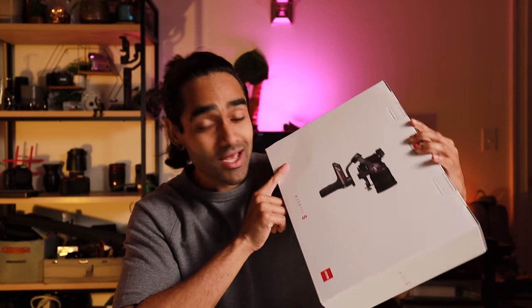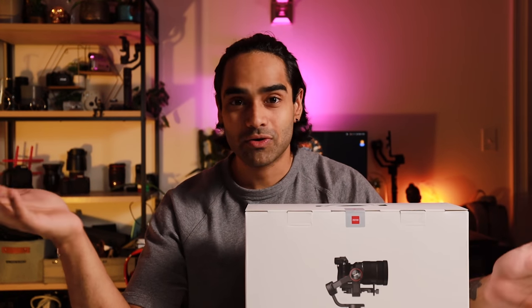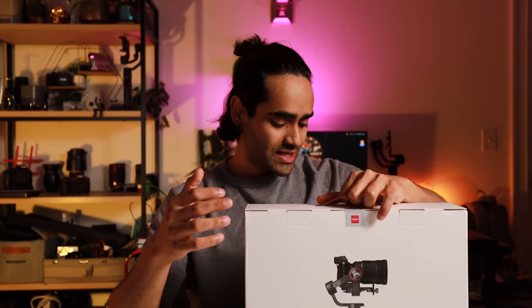But I got one — not the Weevil 2, but the Weevil S. Once the Weevil 2 dropped, the Weevil S went on sale for like $47, so obviously I got it. I'm not going to spend another $600 or $700 — however much the Weevil 2 is — because I just don't have it.